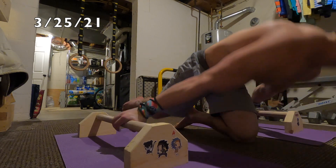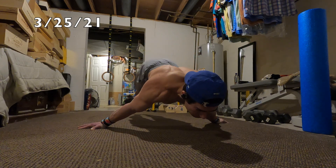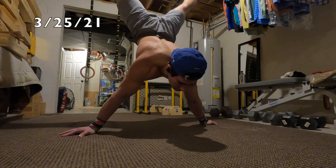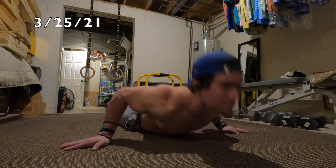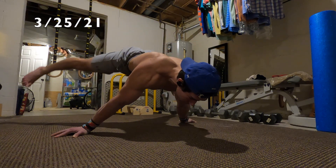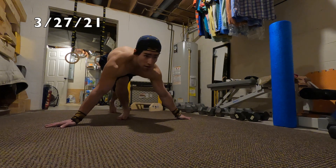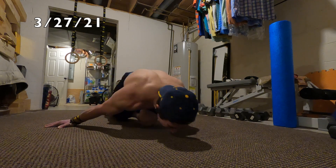I really like starting in wide planche and leaning forward to drop down into maltese. The floor still needs a ton of work — every time I do a floor set it always looks a lot worse than I think it does. When I'm doing floor holds I'm like 'wow that was such a good hold,' and then I look at it and think 'oh man, that really wasn't great.' But I'm still pretty happy with how these floor sets turned out, especially after the parallel bar work.